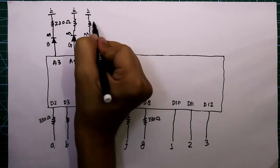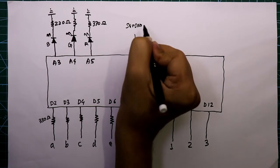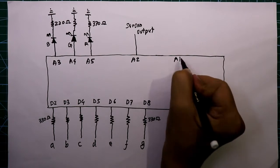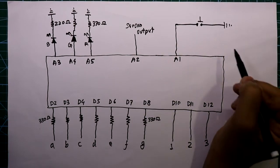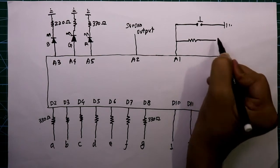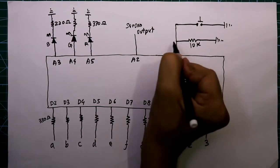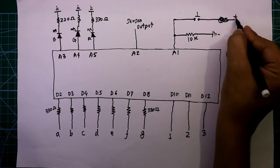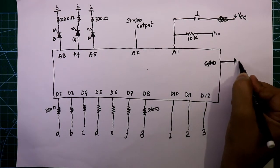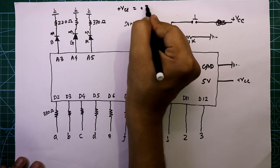Pin A2 is used for the sensor output. A push-to-on switch is connected to pin A1, and the other side of the switch is connected to plus VCC. A 10 kilo ohm resistor is connected between A1 and ground. The ground pin of the Arduino is connected to ground, and the 5 volt pin of the Arduino is connected to plus VCC — here we use VCC as plus 5 volt.